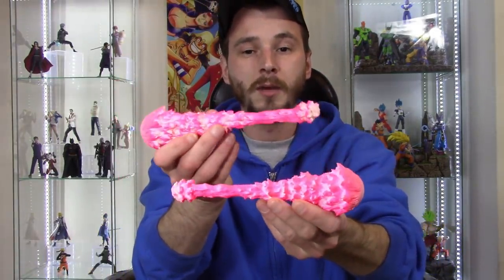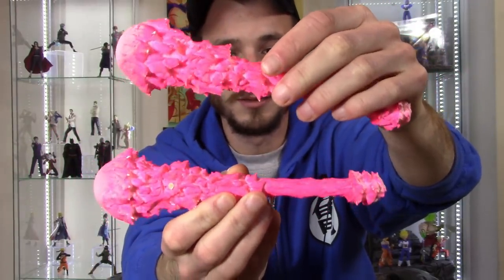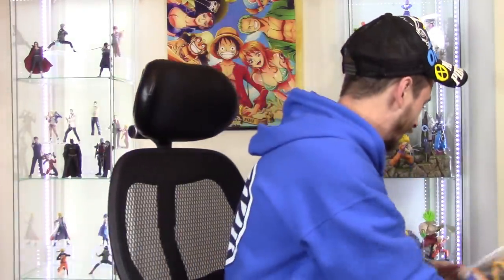There are also two other things in the box — agelessgeeks just randomly sent me these custom pink blast effects. I actually just gave away my yellow one, so maybe I could give these away in my next giveaway when I hit 15,000 subscribers, so one person can win each one. They have really nice coloring and sculpting. Thank you very much to agelessgeeks for sending these — he didn't even tell me he was including them.